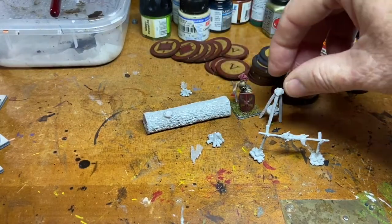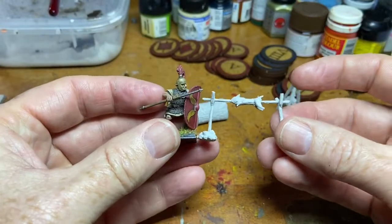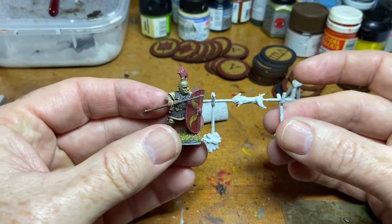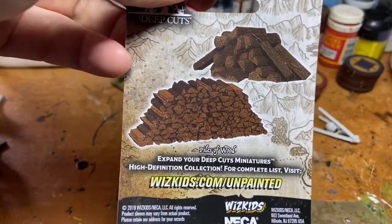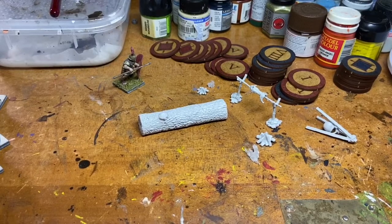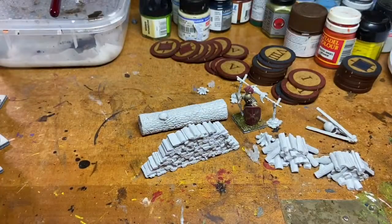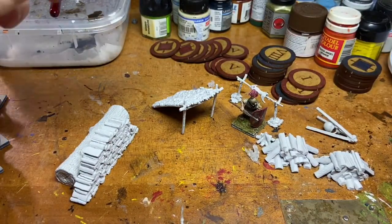Here they are next to a 28mm Roman soldier - they certainly don't look out of scale. It didn't really say what scale they were, so I took a chance, but they work great. These would be perfect for French and Indian War, Rome, or really anything as little vignette pieces marking off a campsite. There are two fires and a log in that first set. Wizkids Deep Cuts have a lot of stuff on their range too - they do guillotines, forges, and all sorts, so if you're looking to build a village it could be really useful.